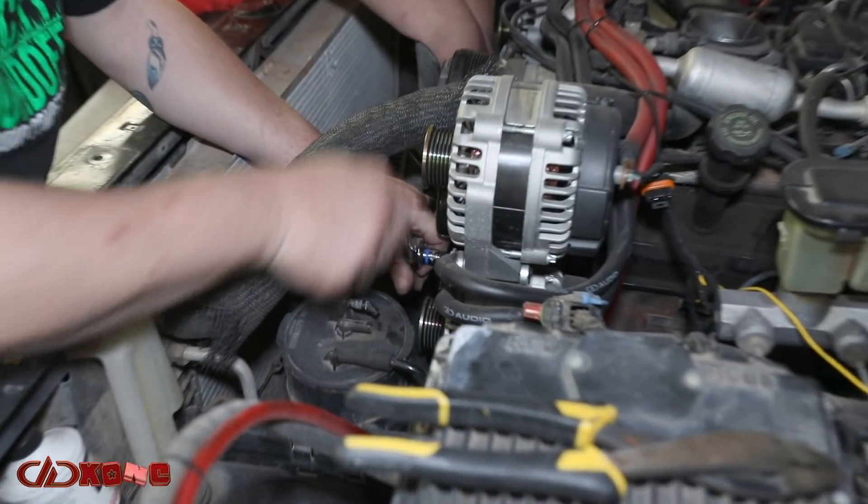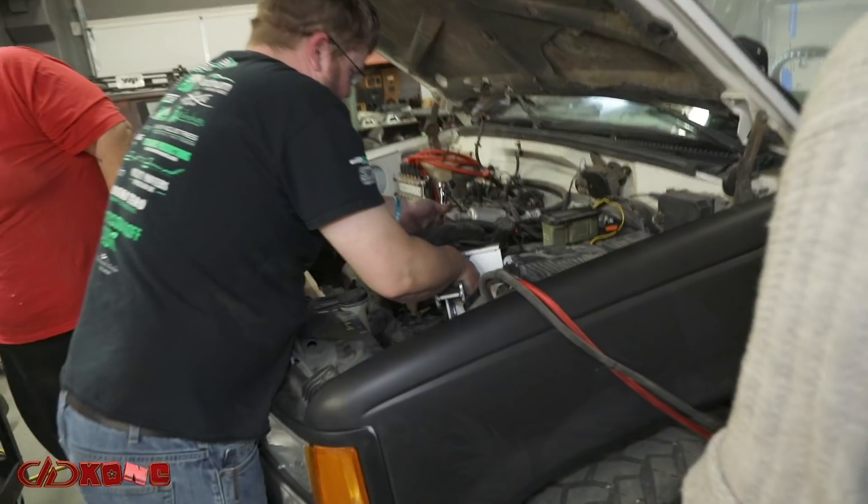For those of you who remember, last year we ran a triple alternator setup brought to us by Tom over at Ohio Generator. We recontacted Tom and when we told him we wanted to run six alternators he kind of balked at us, but they came through for us and were able to make it happen. We had to remove the three alts from last year and remove that bracket.